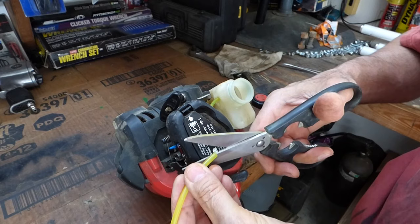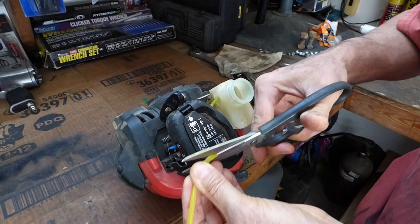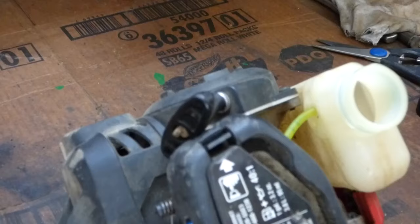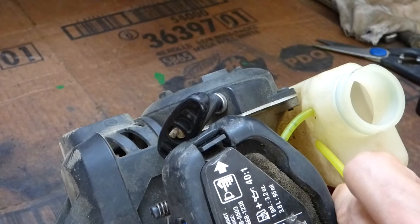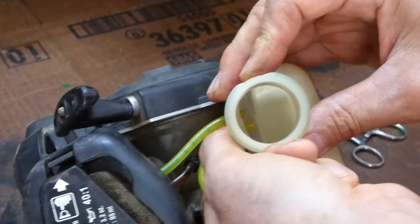With that out, take the new fuel line, which you can get at any hardware store. You want to make sure you get the right size. I like to cut the tip at an angle so it's easy to get through the hole. There's a little hole in the side of the plastic tank right there, and it's just a matter of feeding that through.